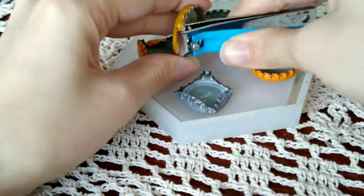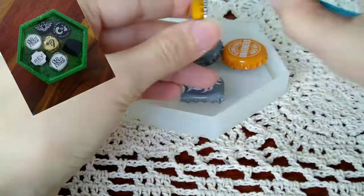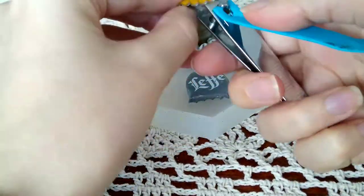Grab your nail clipper and just fold over the bottle caps — simple as. Enjoy the quick time lapse.